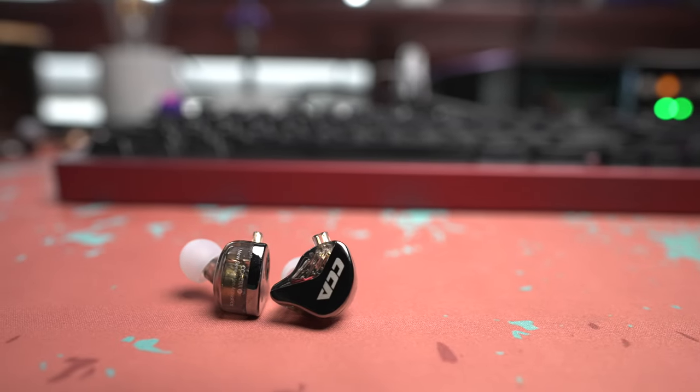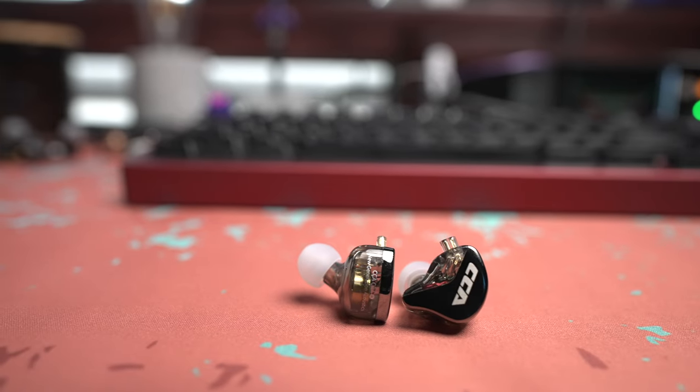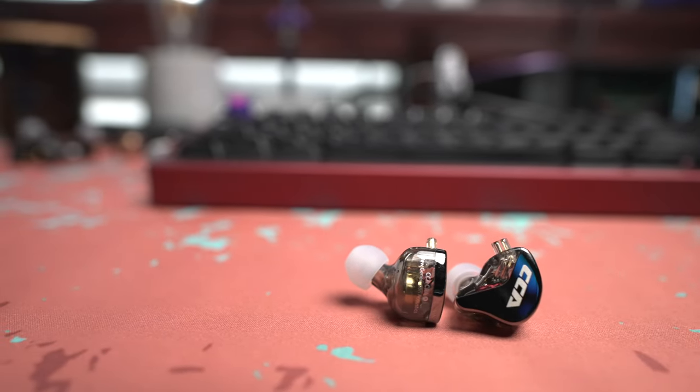These are a budget IEM, so I wasn't really expecting much. When comparing them to my other IEMs on hand — the main one I used for comparison, which isn't really fair, was the Unique Melody MEST. The MEST pretty much destroys these; it's much smoother and just generally a fantastic IEM. That being said, the comparison really isn't fair.